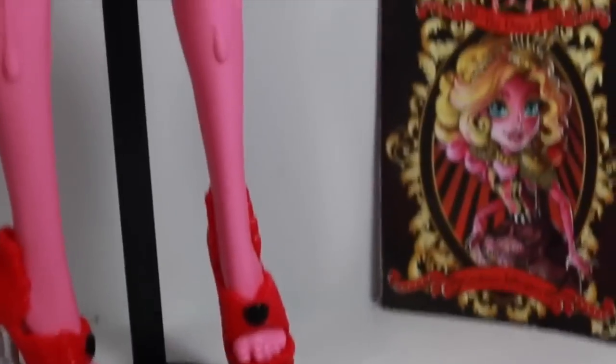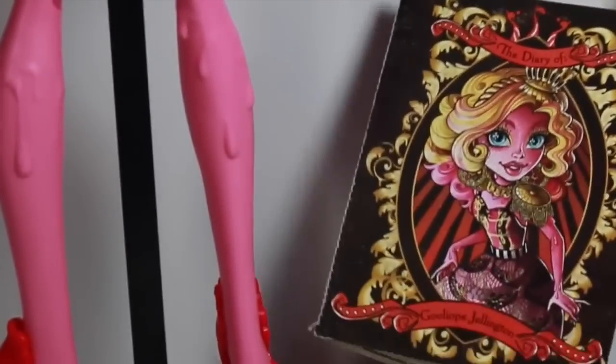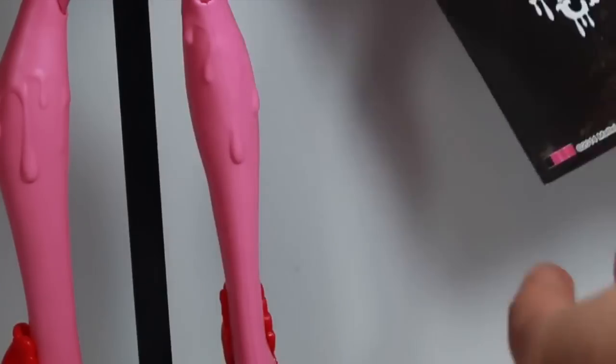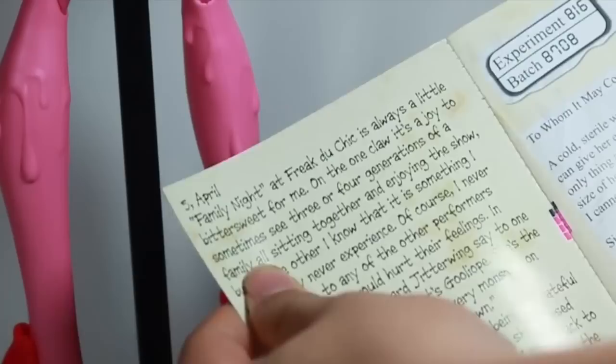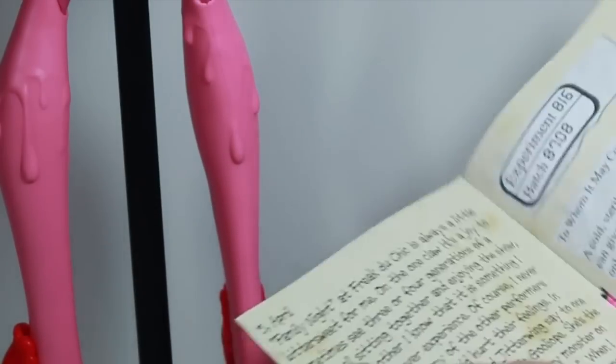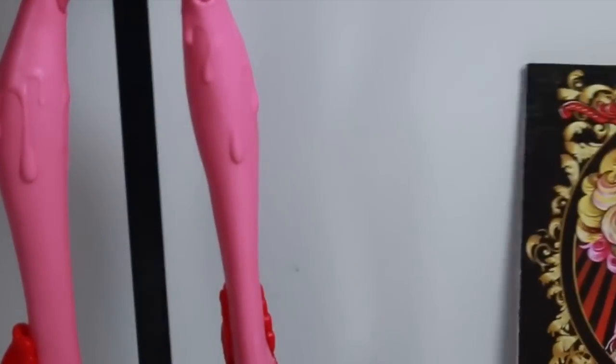She also includes a diary. It says Goliapie Jellington and it doubles as a poster for the playset that came out for the Freak Du Chic dolls. It says Freak Du Chic on the back, but it is a diary — a short little diary. It says experiment 816, batch 8708, and then you get her full bio.